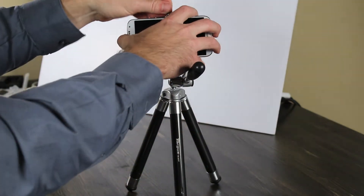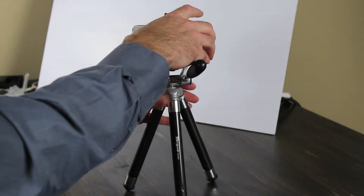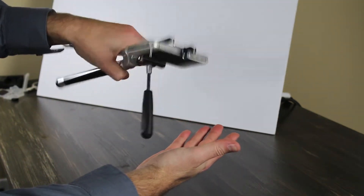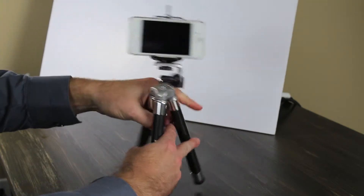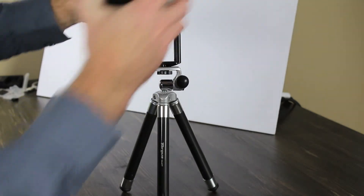It holds it very sturdy. The iPhone 4S also fits into it pretty snug, though it's not snug enough that I would put it in the tripod and use it to take videos or photos or whatever I wanted to do with it.